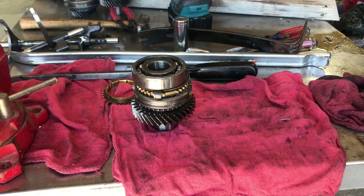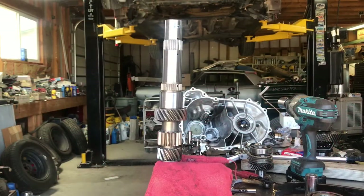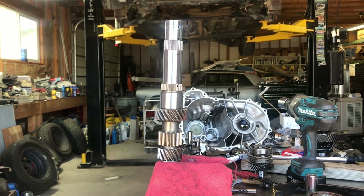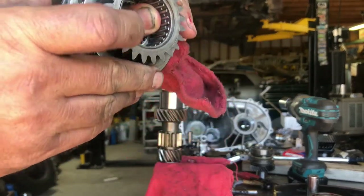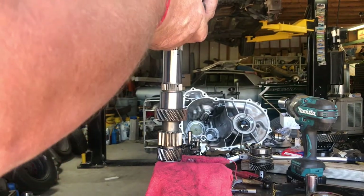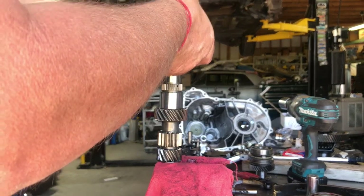All right guys, so we've made all our little assemblies, replaced all our synchro rings and their little springs. Now we're going to put together the main shaft just like we did the counter shaft. Again I like to put them together as little assemblies, but you don't want to get too greedy and have things pop apart and have those little gear dog teeth not line up. You want to be really careful. What I do is put my finger all the way down on the bottom because there's a roller bearing in there — you want to keep that in line and don't want any of these things popping apart.